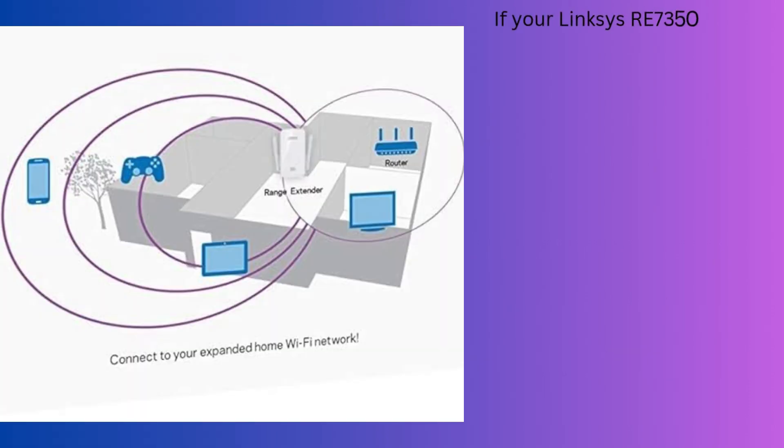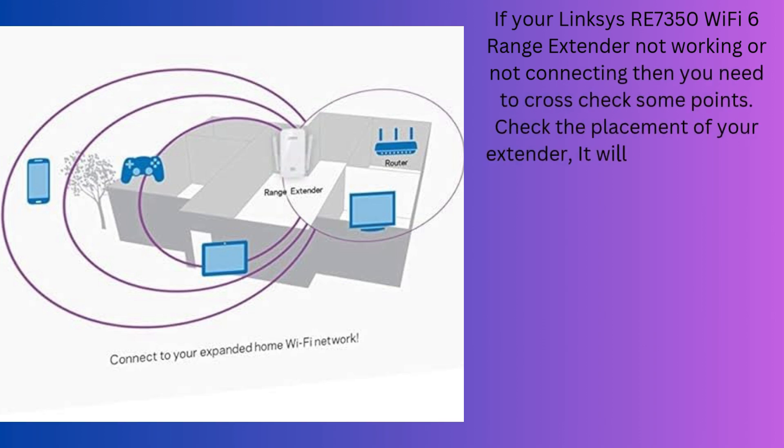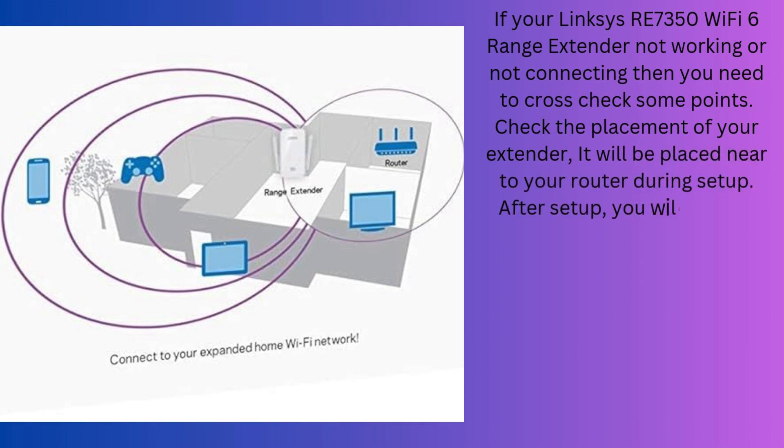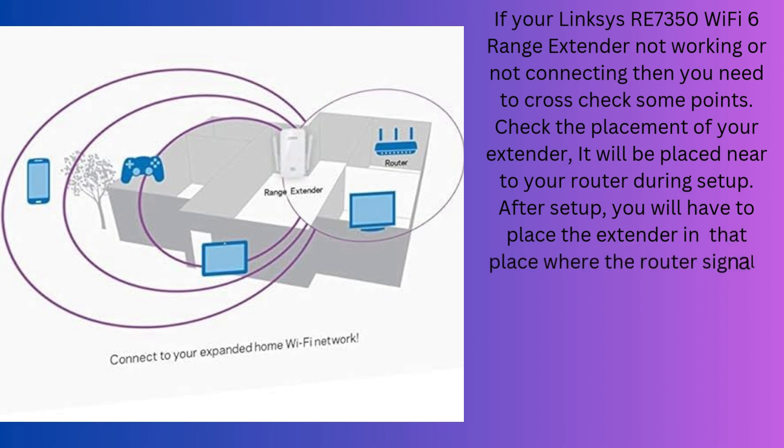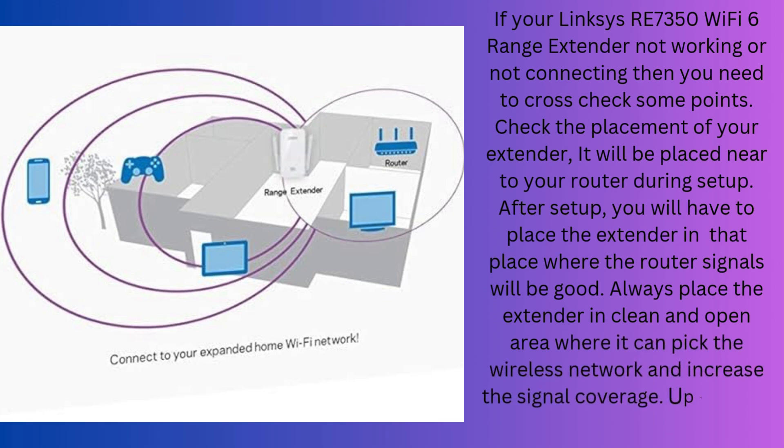If your Linksys RE7350 Wi-Fi 6 range extender is not working or not connecting, then you need to cross-check some points. Check the placement of your extender — it should be placed near your router during setup. After setup, place the extender in a location where the router signal is good. Always place the extender in a clean and open area where it can pick up the wireless network and increase signal coverage. Update the firmware regularly.